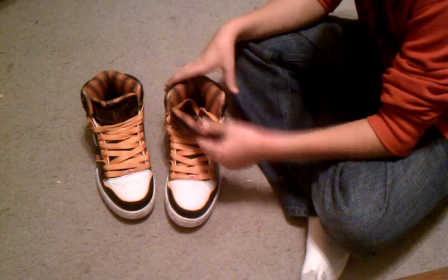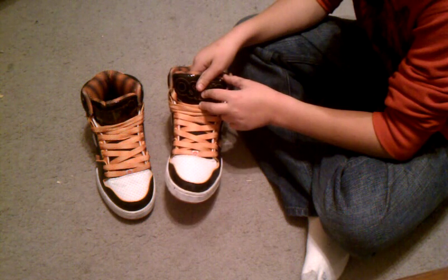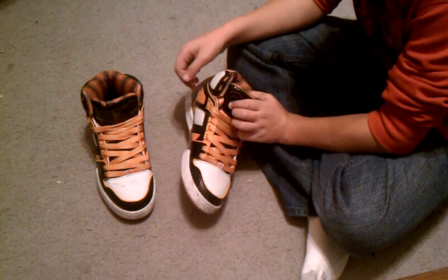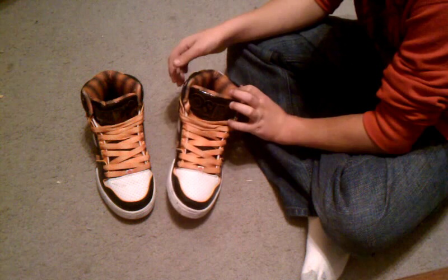These are size 9 men's. You probably want to order or buy half a size bigger than you are in these, because they can be a little bit smaller. I'm probably not going to lace these that long, but still, they're nice.